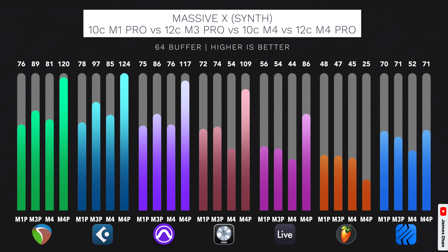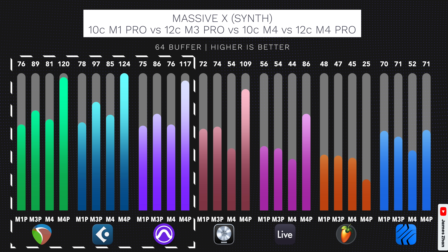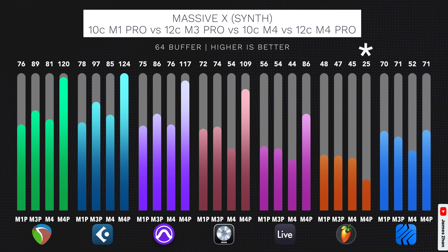For the Massive X synth test at 64 buffer, you can watch how the test is set up at the timestamp in my M4 Pro testing video. The overall patterns are the same as the mSIM test. For DAWs that can fully use both efficiency cores and performance cores — Reaper, Cubase, and Pro Tools — the 10-core M4 performed better than the M1 Pro slash M1 Max and just trailed behind the 12-core M3 Pro. For DAWs that cannot fully use the efficiency cores — Logic Pro, Ableton Live, and Studio One — the M4 came in last. FL Studio's results from this test don't really make sense to me; I was getting crackling during playback on the M4 Pro even with only 25 tracks. It's also strange that Studio One on the M4 Pro chip didn't perform much better than the other chips, so I'm putting an asterisk on those results.